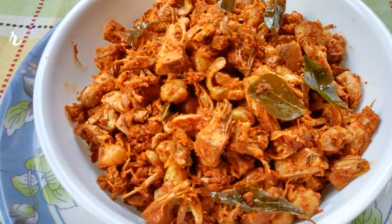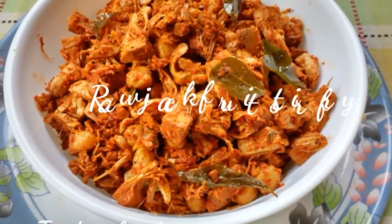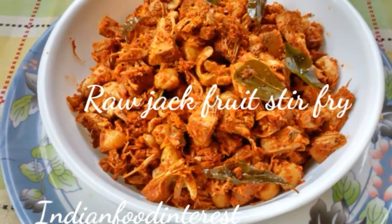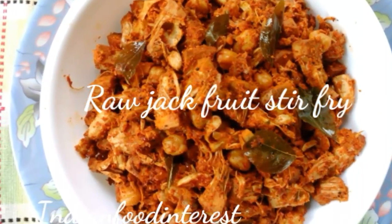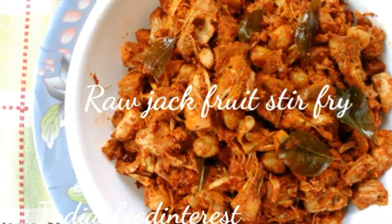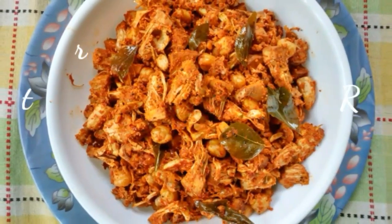Hi, namaste! Welcome to Food Interest. In this video, I'm showing you how to prepare a tasty, healthy, nutritious raw jackfruit masala stir-fry, Mangalorean style. Added chickpeas give volume, softness, and crunchiness to this dish. So let us start with the recipe.